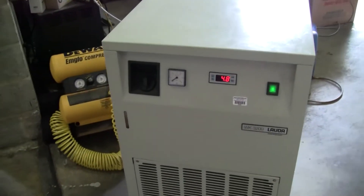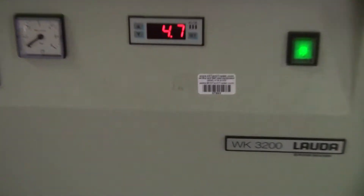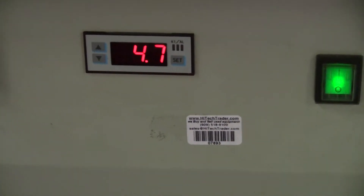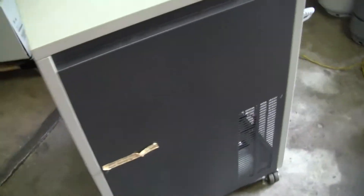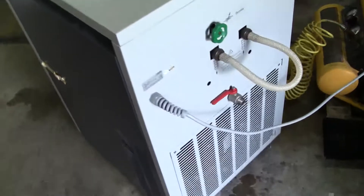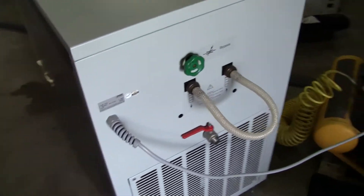Hi, this is Michael Naitow from Hitech Trader. Today we're looking at a Loida WK3200. It's about a 10-gallon reservoir. The unit operates on 230 volts. It's got a bottom drain and bypass valving.